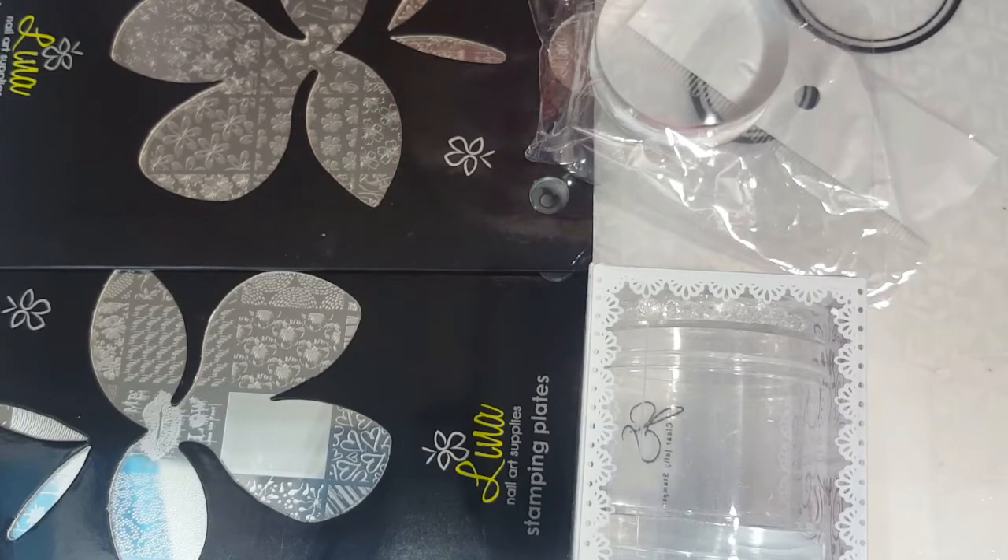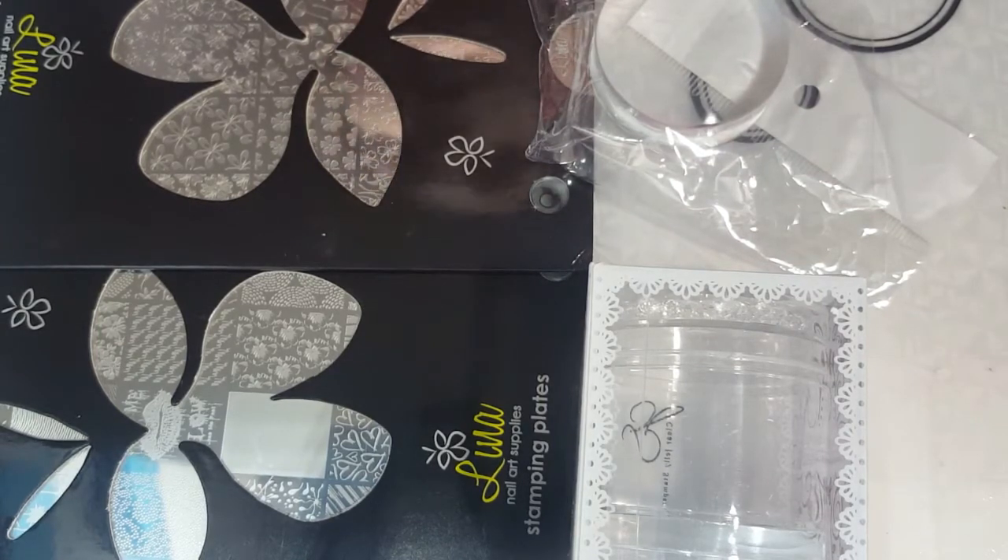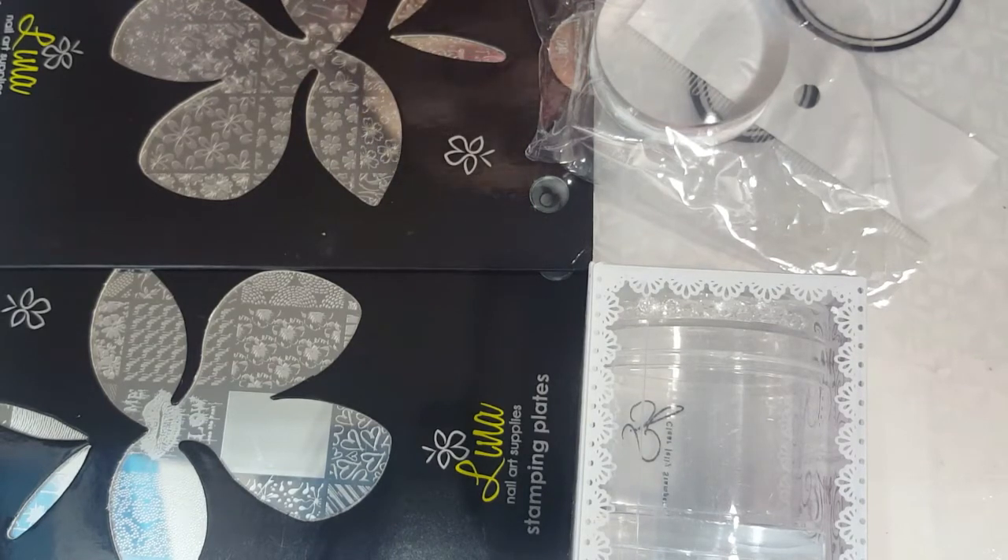The two group buys I did were Clear Jelly Stamper and Lena Nail Art Supplies. I got them all as one package because it was just easier for shipping, since things can get really expensive when you're converting everything back to Canadian dollars.